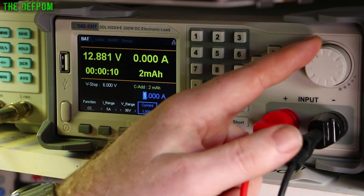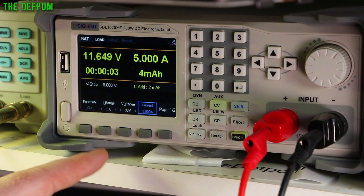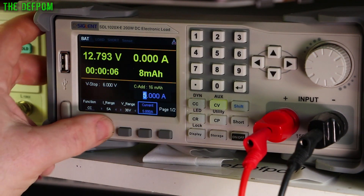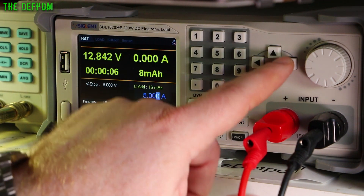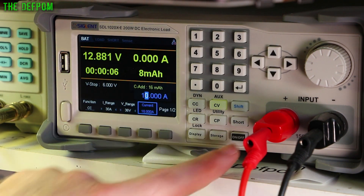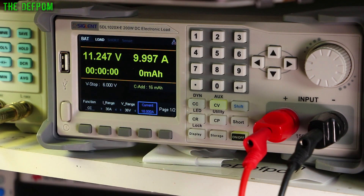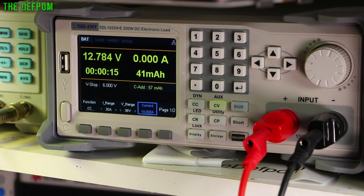So if I ramp this up to 5 amps... let's go to 10 amps on the 30 amp range. At 10 amps it's sitting at 10.5 volts — not doing that badly really. That's basically a 1C discharge rate because this is a 9 amp-hour battery. Yeah, not too bad. It's not completely dead yet, but it's not far off it.